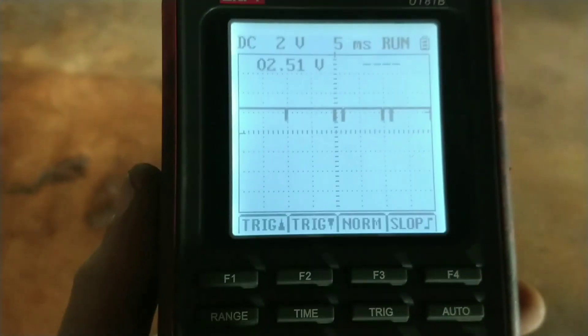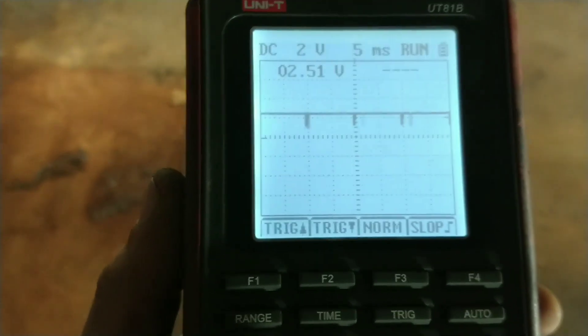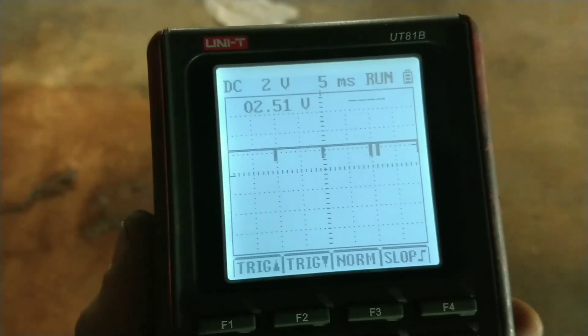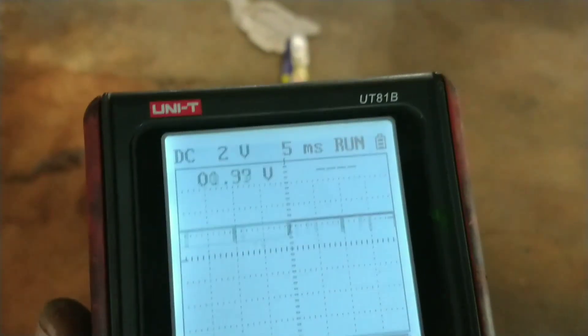Now I'm at the next wire along and the signal's coming down from the two and a half volts - it's coming down to about one volt. Some two volts per division. And that's in the one that's nearest to the ground. So it's like I've got communication for this.